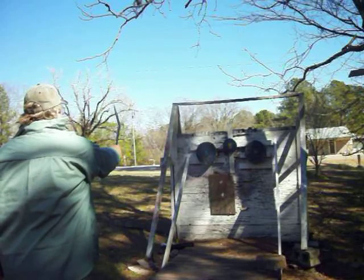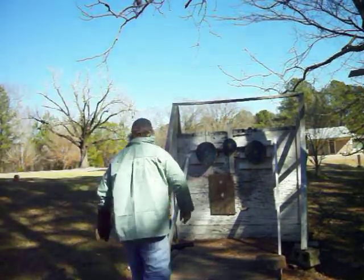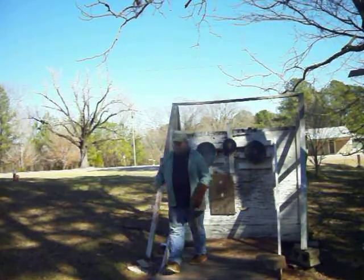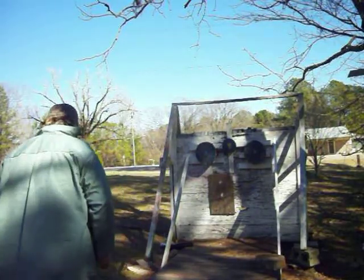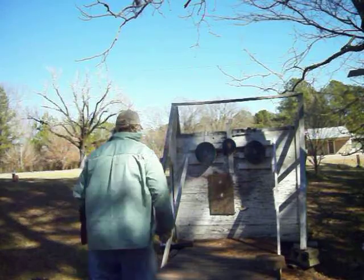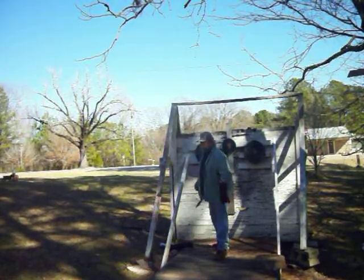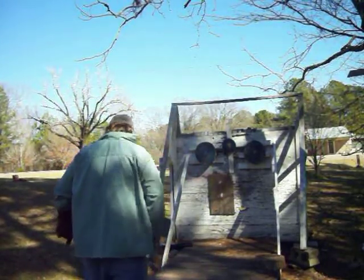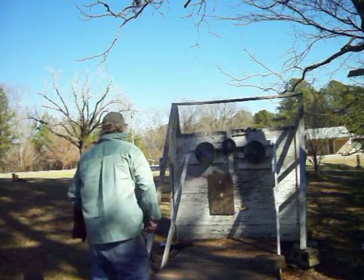Try some half-spin — one and a half spin. Woo! Try some one-spin. Woo!